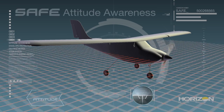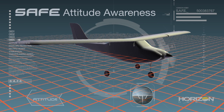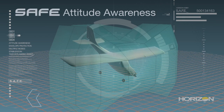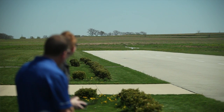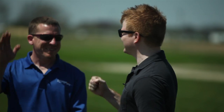Using an ingenious combination of multi-axis sensors and software, SAFE technology can make any RC aircraft aware of its attitude relative to the horizon. With attitude awareness, SAFE can create an electronic flight envelope that prevents extreme or unusual attitudes, assists with takeoffs and landings, and will even save a model with the flip of a switch.